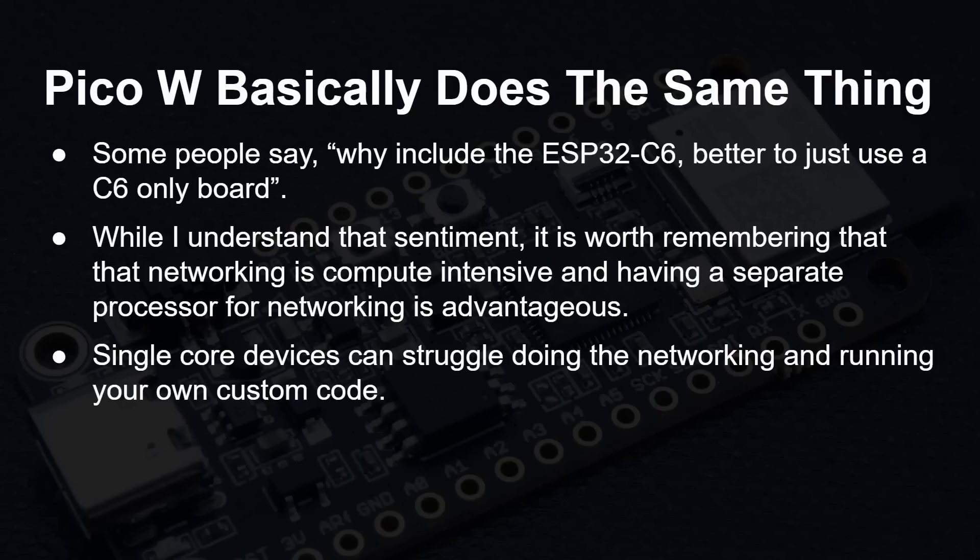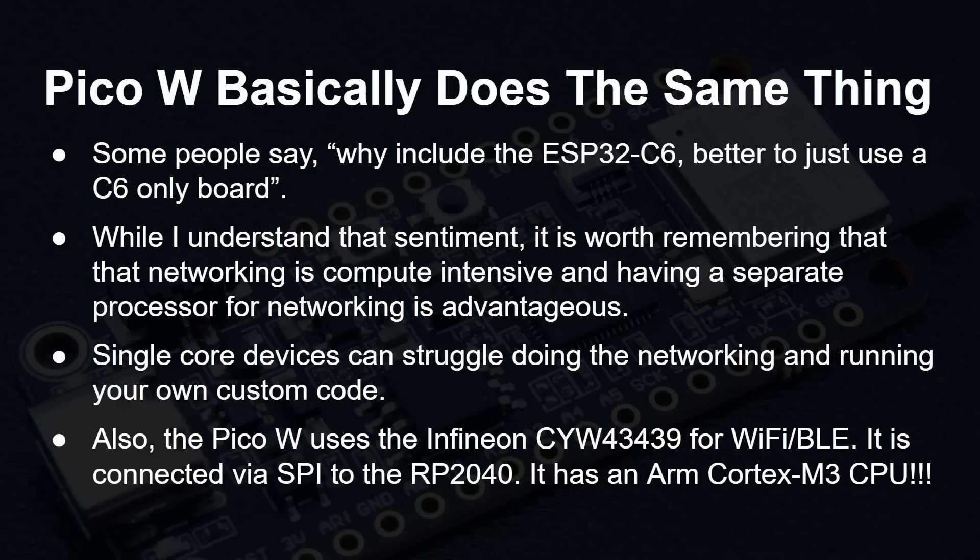Single core devices like the C6 do struggle to do networking and also run custom code at the same time — we've seen that with other single core ESP devices in the past. The Pico W does the same thing: it uses the Infineon CYW43439 for Wi-Fi and Bluetooth, attached via SPI to the 2040, and that chip actually has a Cortex-M3 CPU. Having a separate processor for running Wi-Fi and Bluetooth is a good solution, and that's exactly what we're getting here.